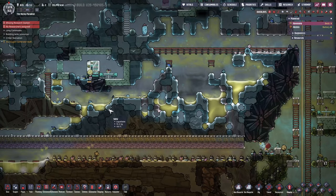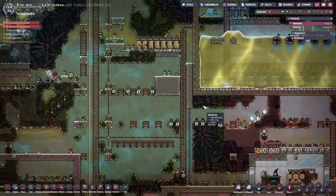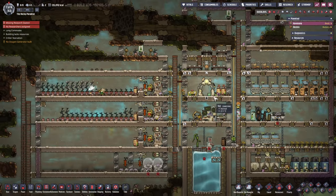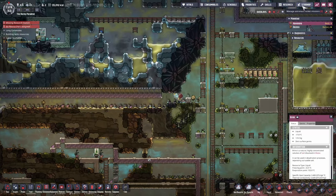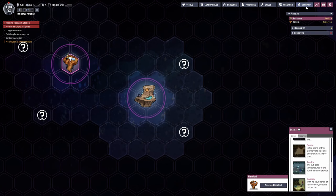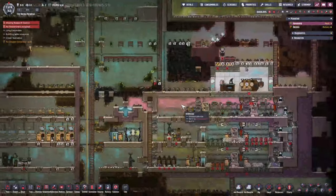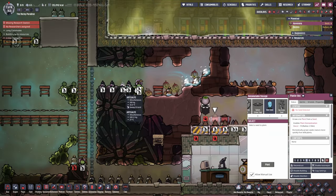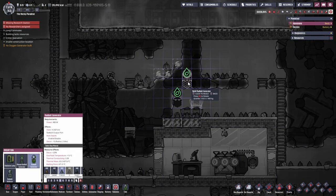We've got everything we need from here. Let's bring over that lonely wheezwort - one isn't going to be a lot or enough radiation. The next thing is to hope for some more seeds, unless we go to the other planetoid. We do have the gold biome there, so maybe we should head over to see what we can grab. For the time being let's just do one in here.